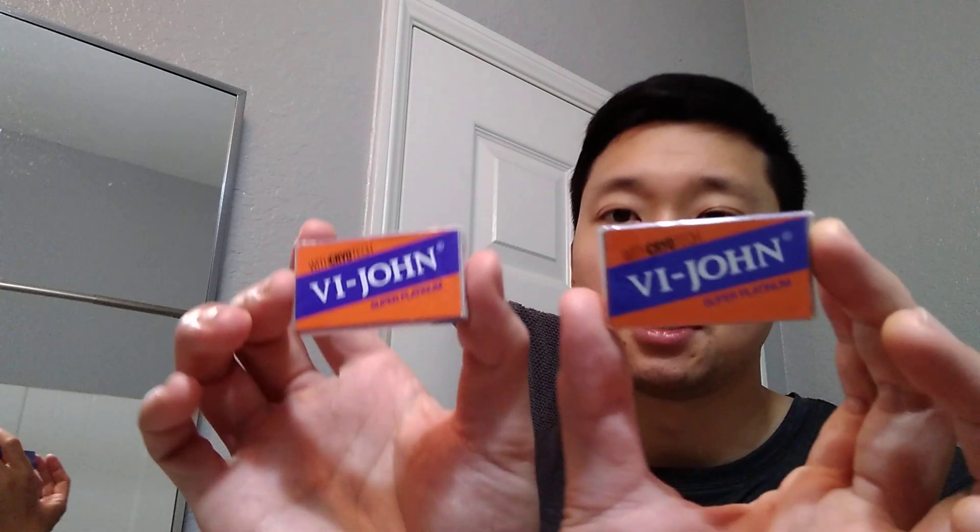Next one up — I got blades I think from India, marketed by a group in London. This is Vijan with Cryotech, Super Platinum — interested in trying this one out. Next up I got Euromax — cryo sputtered platinum blades. I think John Shaves 101 mentioned these. And lastly, also made in India, ten blades in a tuck — this is The Gentleman Super Platinum Max blades. Super platinum coated. So I got a lot of blades here — gonna be a lot of videos made on each blade.